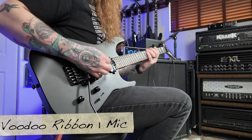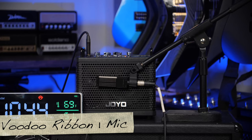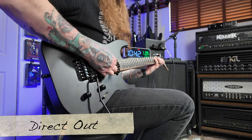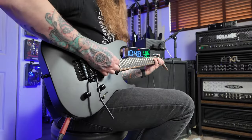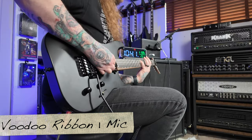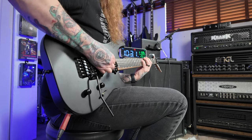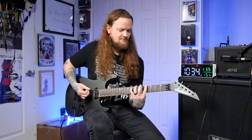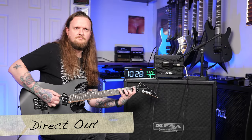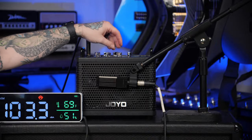Let's turn the effects off. Next we have overdrive and blues — these are pretty similar. That's the blues, and this is the overdrive. The blues actually has a little bit more gain. That's not bad crunch.